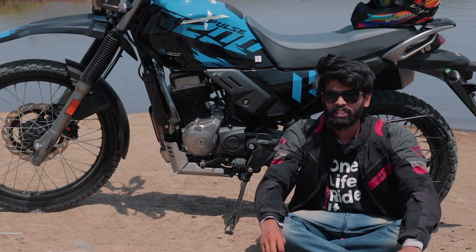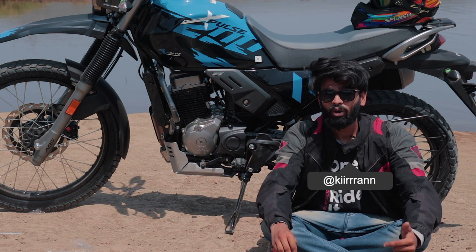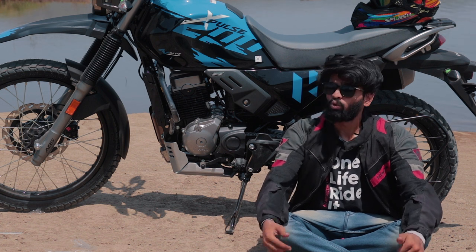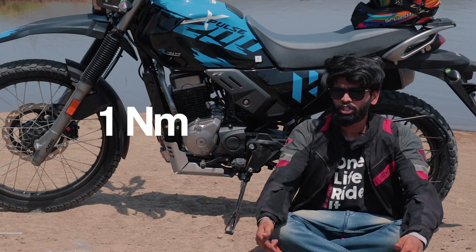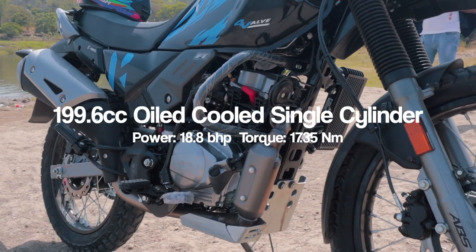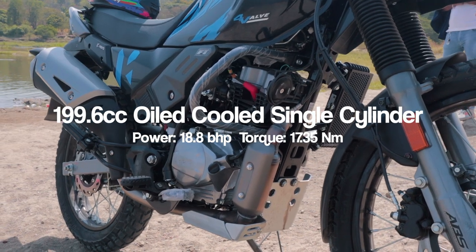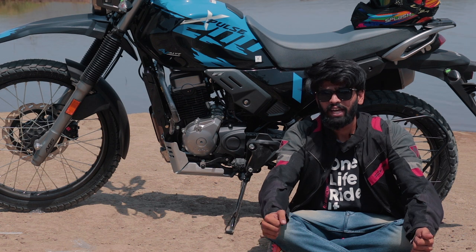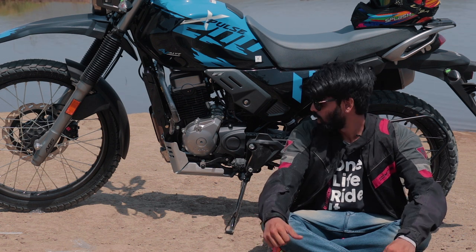As the name suggests, the bike now has a 4-valve cylinder head. In return, you get 1 extra BHP, 1 Nm of torque, and the oil cooler is also 25% bigger. Since the motor is only making 19 BHP, you will be revving it out a lot, so because of that the heat management is quite sorted.